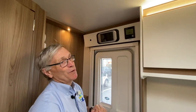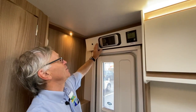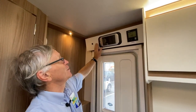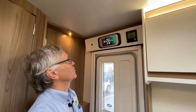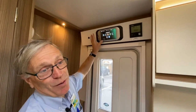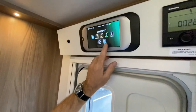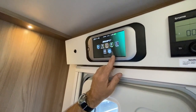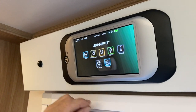Good morning. I'm just going to go through the Swift Command. This is a 2019 model Swift Command unit. To start it up, just press the button and you go straight into the command screen. There is a difference between this and the 2020 model — you get an extra button where you can control the fridge, but that's not available on the 2019s.